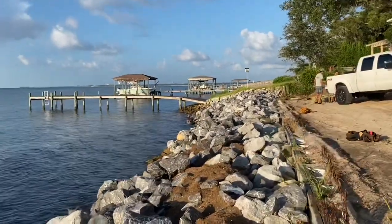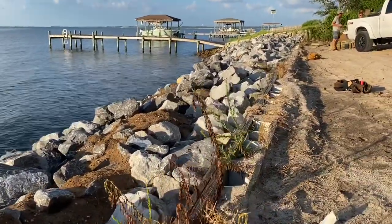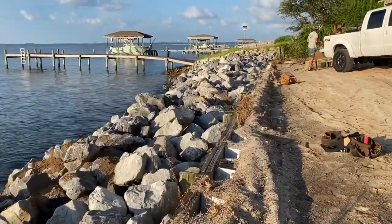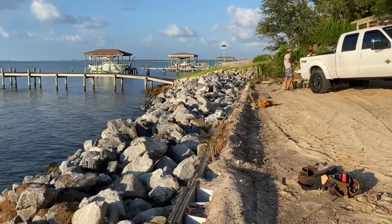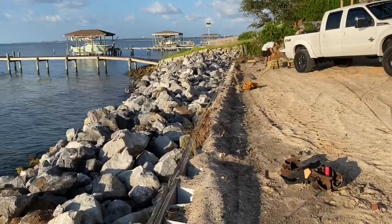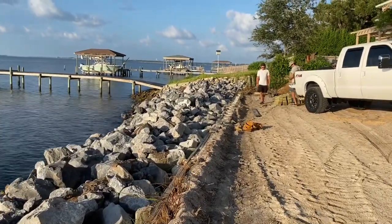Now we're going back with a new 16-inch treated timber top cap on top of this. We'll clean all the dirt off the top of the wall, install two-by-six boards to pretty this up, and fasten down with some stainless steel screws to make this job look a lot better and finished — be able to get your landscaping up close to the seawall with a nice, pretty edge also.